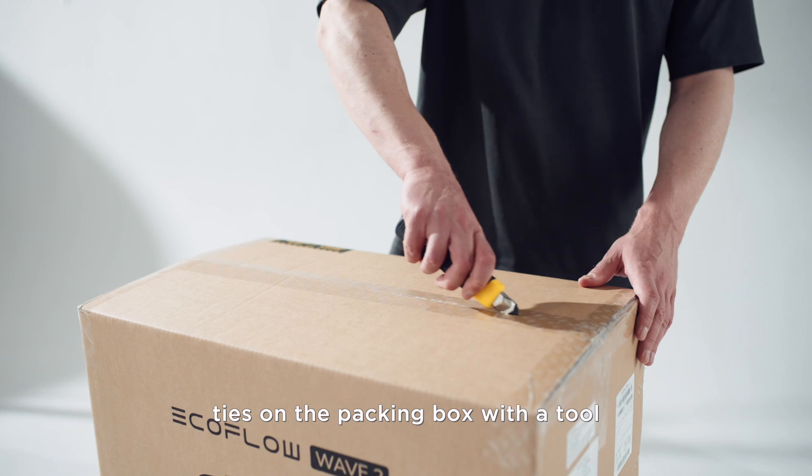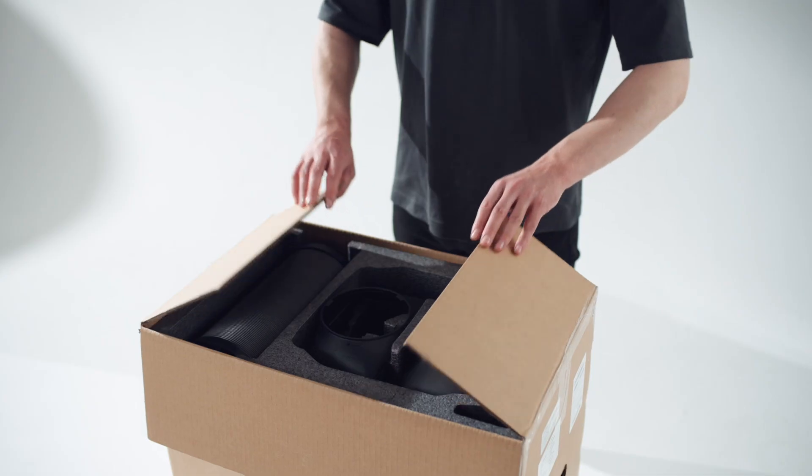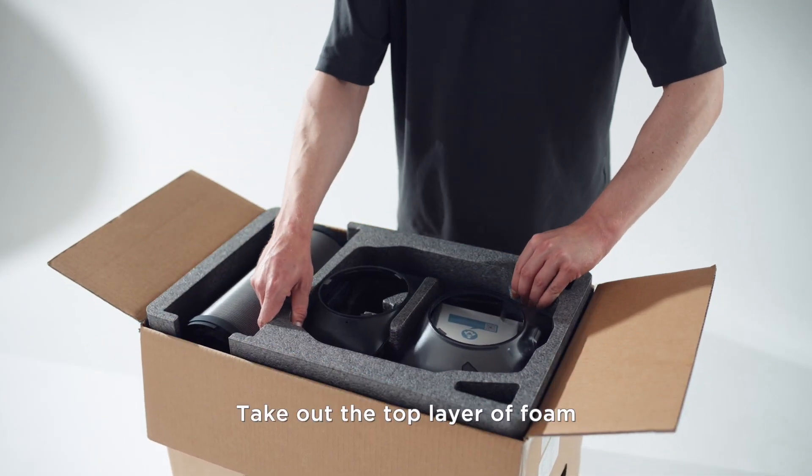Please cut off the nylon ties on the packing box with a tool. Take out the top layer of foam.